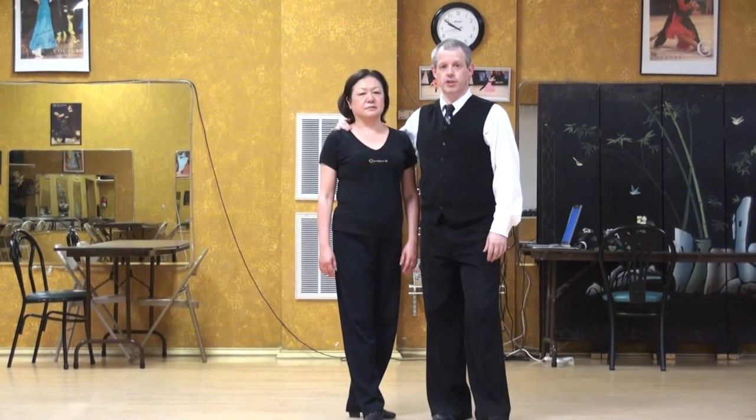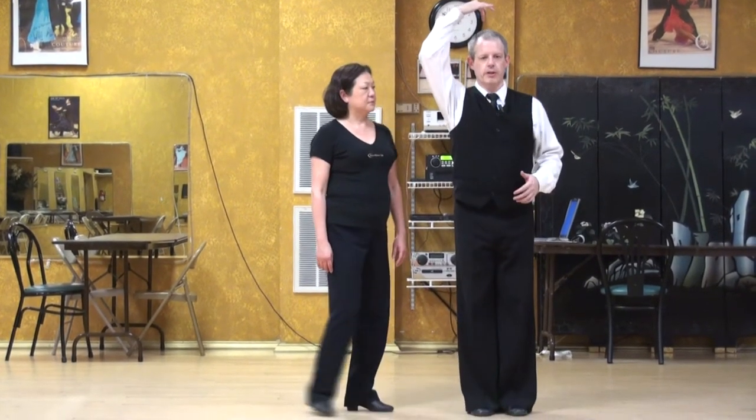International Viennese Waltz Lecture Series. We're going to talk about rotating around the spine.